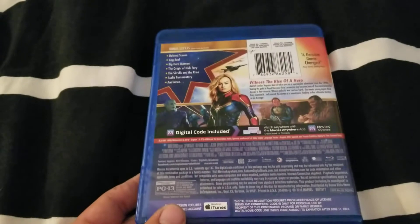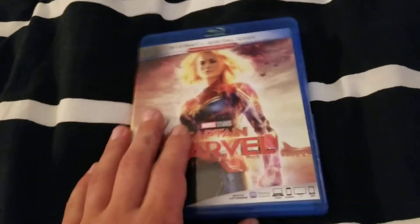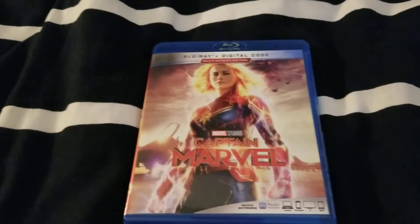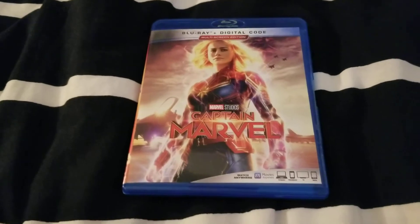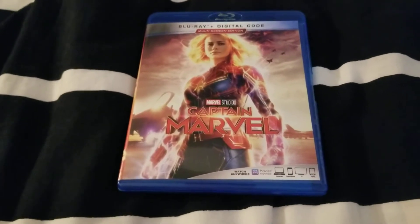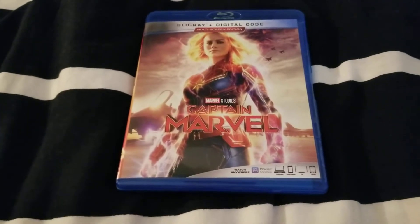Front, the back — the slip case looks exactly the same. The side. What this Blu-ray comes with is only the Blu-ray and digital copy. I don't know why they just stopped putting DVDs in with these films. The last few Marvel films, I don't think there was a DVD that came with the Blu-ray, but whatever.